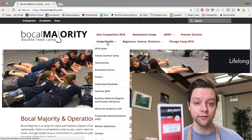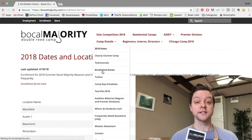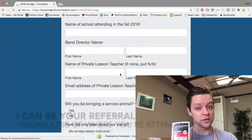Really quickly before I go, I wanted to talk about a couple of things coming up this summer. All across the country there are Boca Majority double reed camps. I will be teaching this year's camp in Chicago, July 23rd through the 26th, just north of Chicago. If you're interested, you can go to BocaMajority.com and visit their camps page. They have camps all across the country at different universities. If you end up signing up, put my name under the referral code — that would really help me out in my affiliation with Boca Majority.